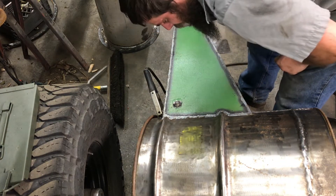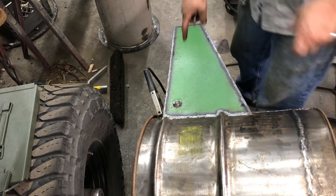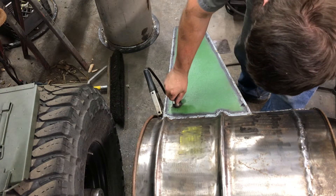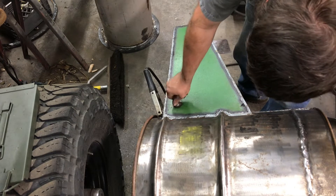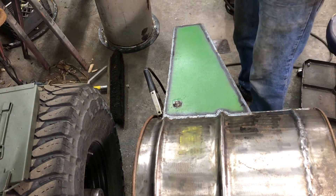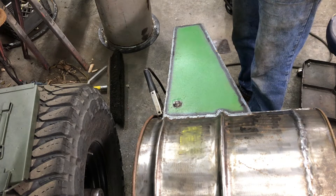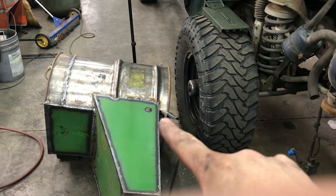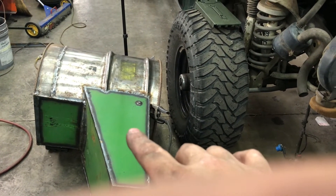Call me paranoid, but I like to have good threads, and every time you weld something that thin of wall it'll distort the threads a little bit, so I just go back through and chase it. Then we got our threaded adapter — beauty. That's just about it for the bottom barrel; everything is fully welded up. I guess now I can get it clean and get some paint slapped on it.